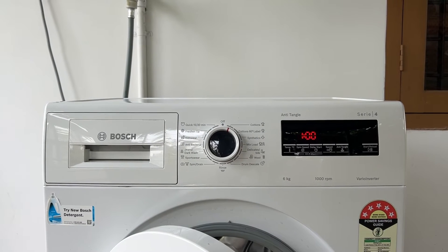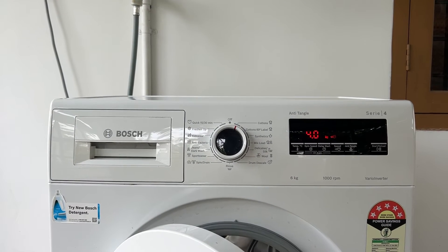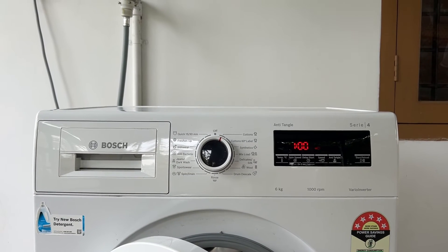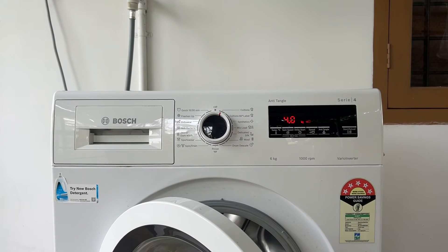Step 1: Unplug the washing machine and turn off the water supply. Step 2: Locate the flow sensor, which is usually found near the water inlet hose. Remove the screws holding the sensor in place and disconnect the wires. Replace the old sensor with the new one and reconnect the wires.